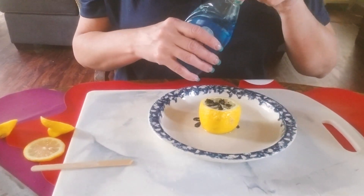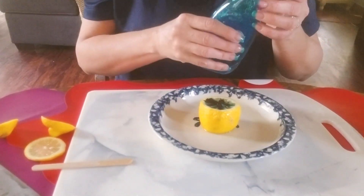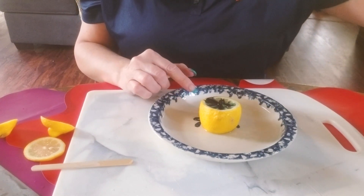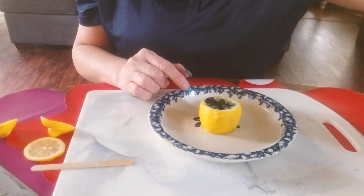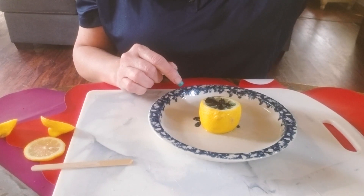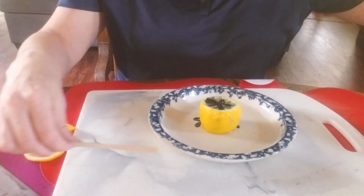Next I'm going to take some Dawn dish soap and liberally pour it on top. The purpose of the food coloring and the soap is to show the reaction. You don't necessarily need these two, but it helps the reaction and the kids think it looks pretty.